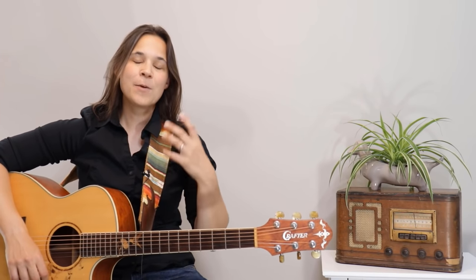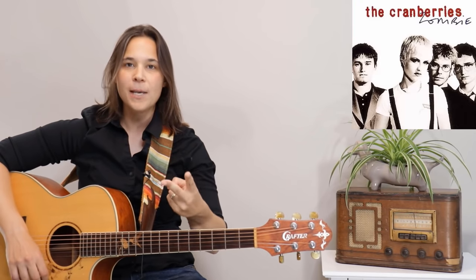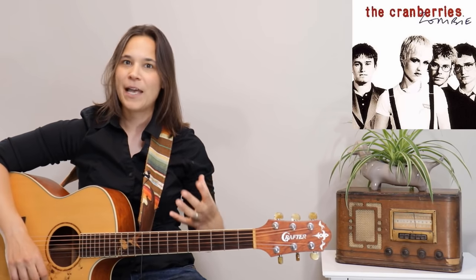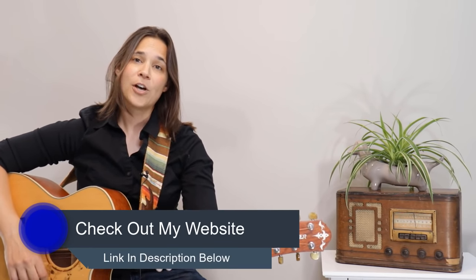This is an updated HD version of an older video, and I'm going to make this even simpler for you. We're going to go over four simple chords that I teach my students in their first or second lesson, and we use these four chords to play lots of songs such as Heart of Gold, Zombie by the Cranberries, Perfect by Ed Sheeran. There's lots and lots of songs, and you'll find a list on my website — I'll put a link below.